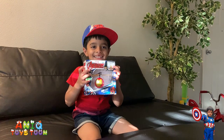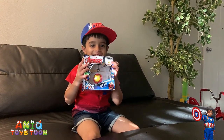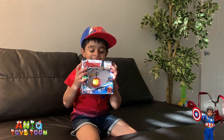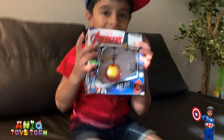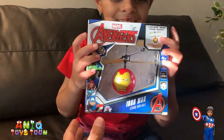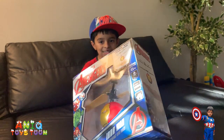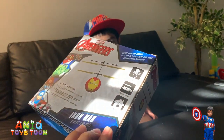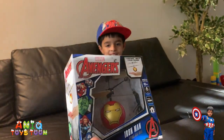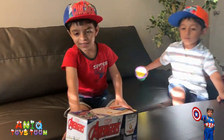Anik has just bought this flying ball. It's a Marvel Avengers flying ball, and we are going to be reviewing this in this video. So this is how it looked like, as you can see. We are definitely going to open it out, but I just want to show you the box. The box is really nice — just showing you around. Very lightweight.